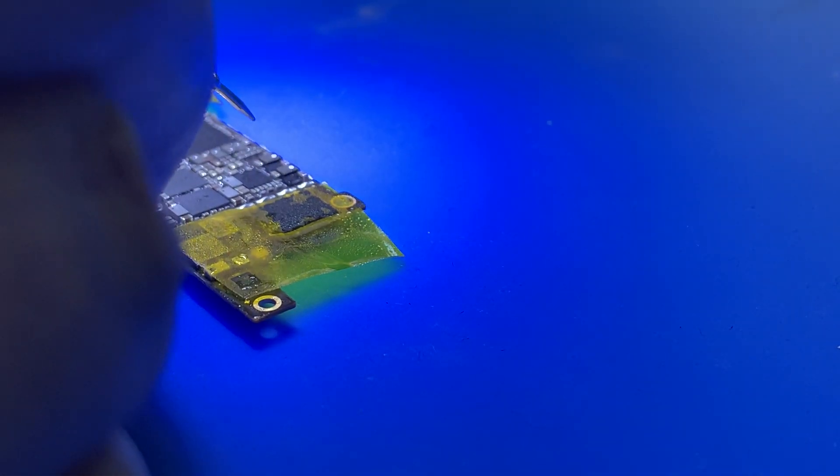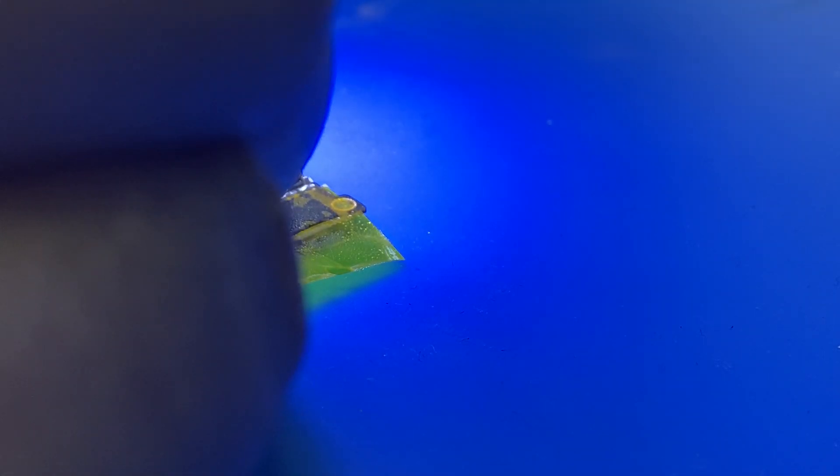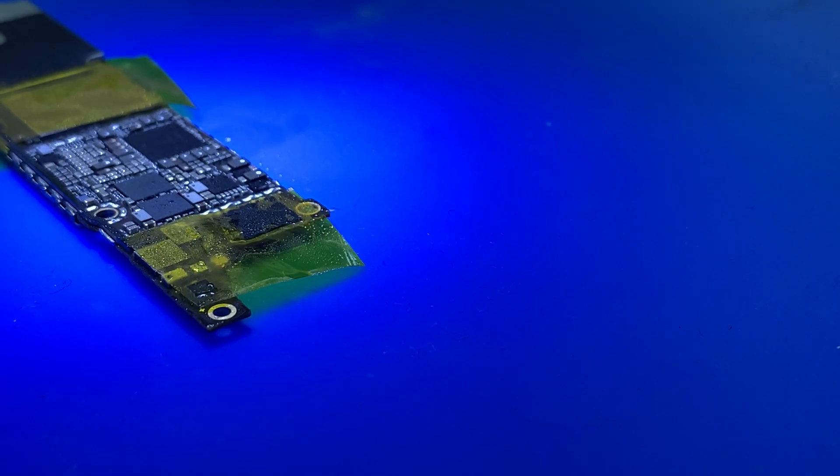Let me find a better ground — I don't really like this ground here. This is ground and this is the main power line. Now let me get rid of this little capacitor.